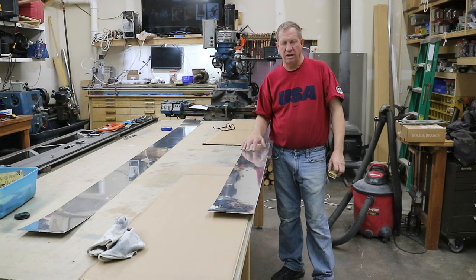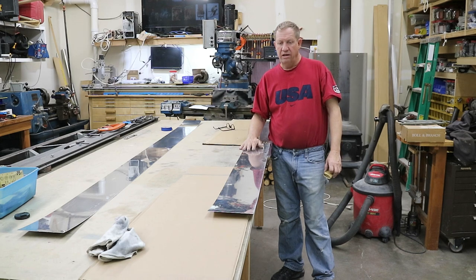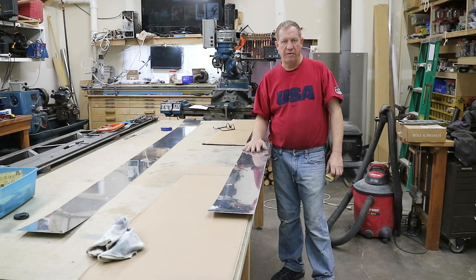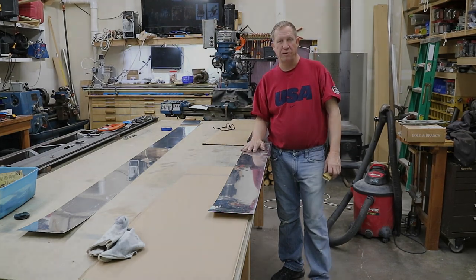Just cleaning up the edges on the flap bars - these are the blanks. I'm going to clean them up, sand the tops, remove all the scratches out of them, and get them all the way ready to paint before I bend them. It's a whole lot easier to do all that before they're bent.